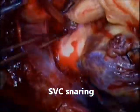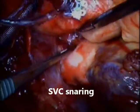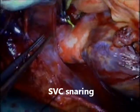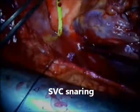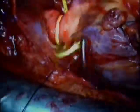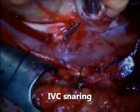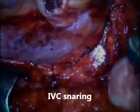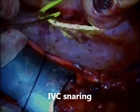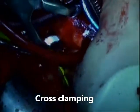Once the patient had bicaval cannulation and aortic cannulation, we go on pump and start with the encircling of the superior vena cava and inferior vena cava with yellow vessel loops, which I like to use because they give me a good sense of how tight I can make my snare in order to obtain good hemostasis. The same thing is done on the inferior vena cava, always using a double loop with a C-clamp that allows a good curve around the SVC and IVC.